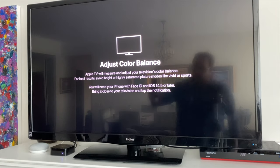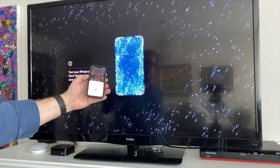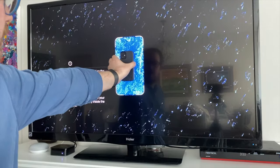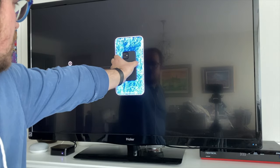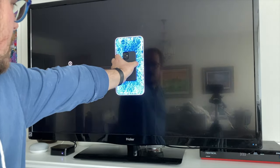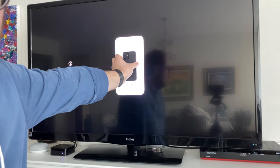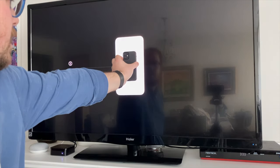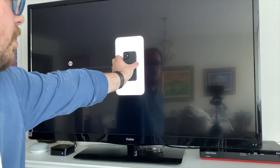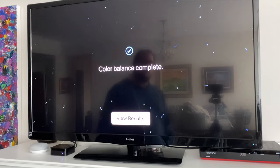Hit continue and it wants you to put your iPhone in this spot on the TV. It's pointing at the television measuring, and now it's doing some calibration. My iPhone is reading the colors on the TV. The TV is showing it a whole bunch of different colors — it's calibrating, recalculating, and it's going to change the output of the video on the Apple TV so that it's balanced.